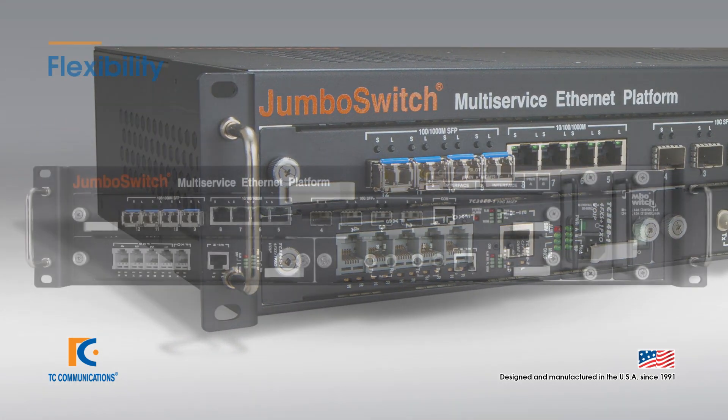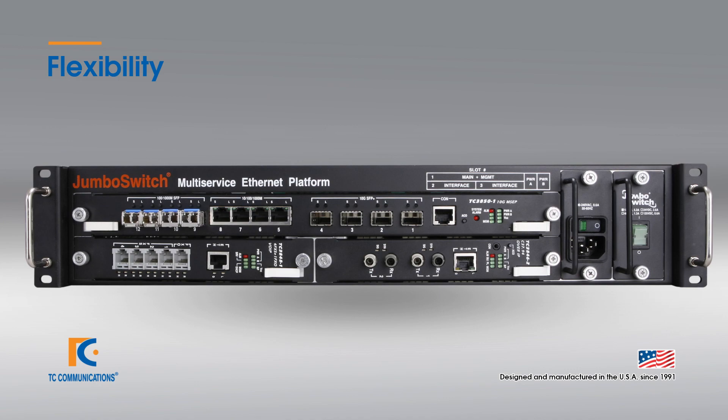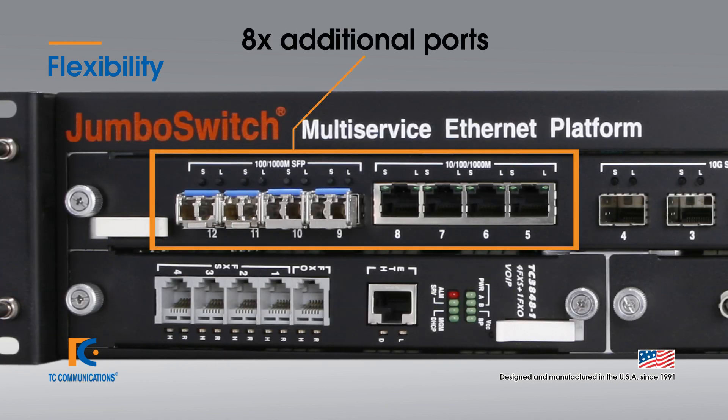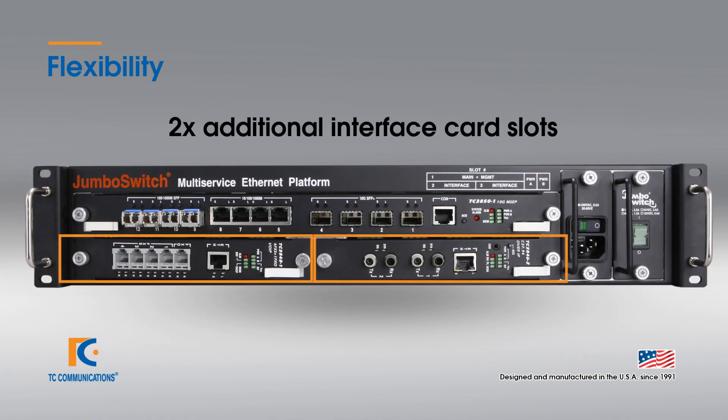Let's talk about the flexibility. The Jumbo Switch TC3850 comes with 4 10G SFP interfaces, 8 additional interfaces — 4 of which are SFP ports and 4 are 1Gb copper ports. There are also 2 additional interface card slots in the lower half.